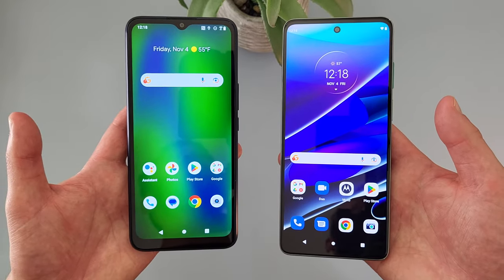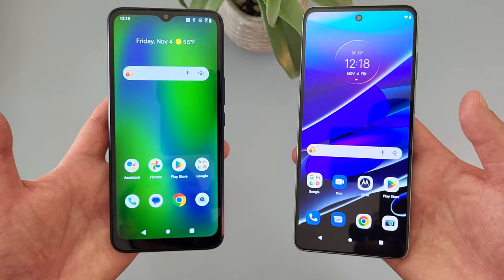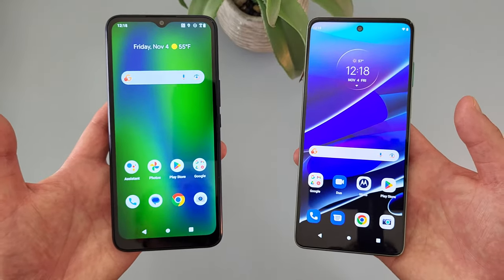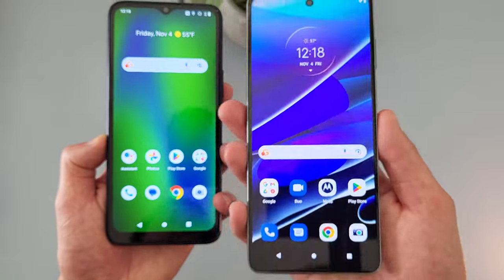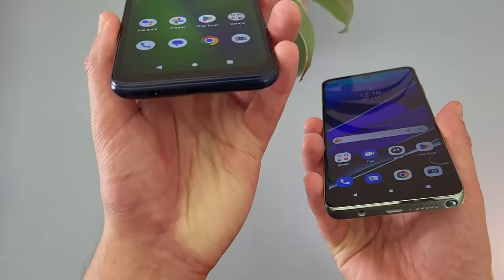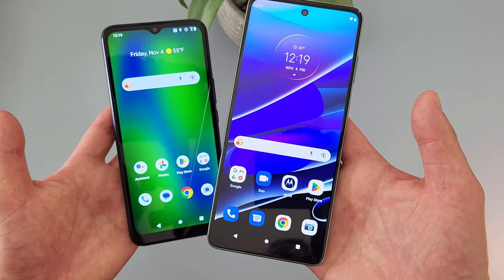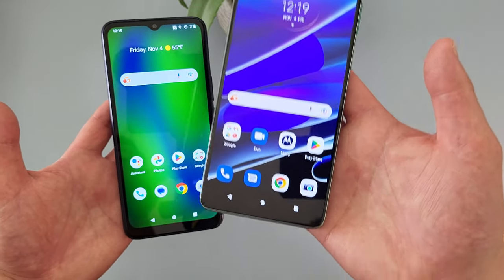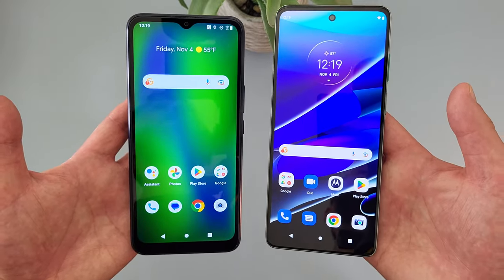As far as other features go, both phones do have NFC, so if you like to make contactless mobile payments using tap and pay, either of them will be able to do that just fine. Obviously, as the name suggests, the Moto G Stylus 5G does have a stylus, whereas the Cricket Innovate E5G does not. So if you want a phone with a stylus, the Moto G Stylus 5G is not only going to be the best option between the two, but it's pretty much going to be one of your only options at all.